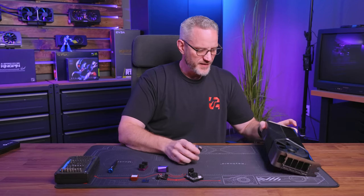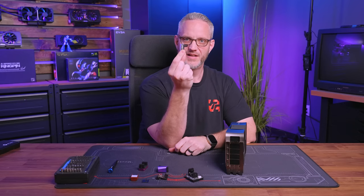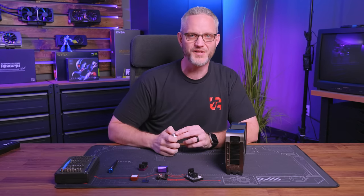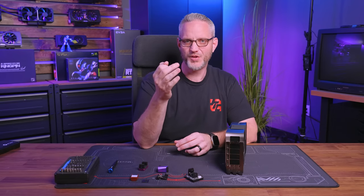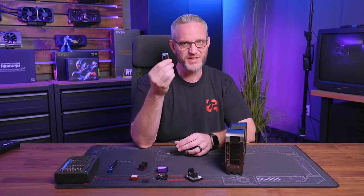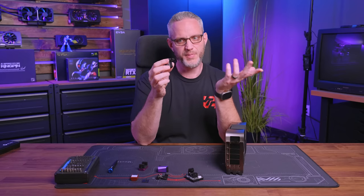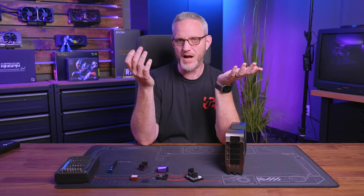I don't know any other company that's going to say they'll replace your $1,500-plus graphics card because of a $50 part you bought from them, when it failed for its own reasons. You need to give credit where credit is due. Do a search for 'CableMod 4090 replaced' and you'll find tons of posts of CableMod going above and beyond. They could easily say this is the PCIe 6 spec, they sourced the same plugs, it's not their fault — but they're not doing that.